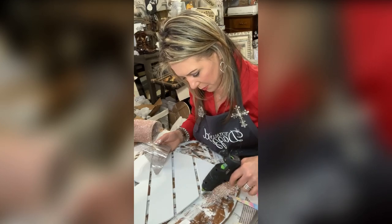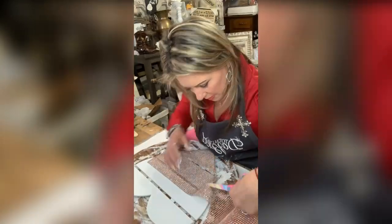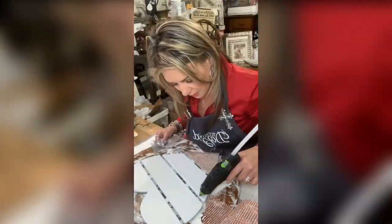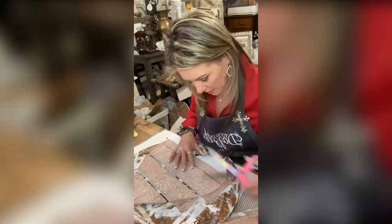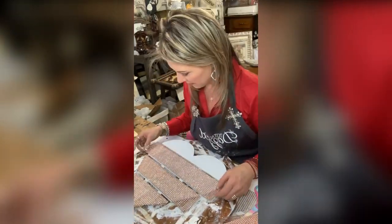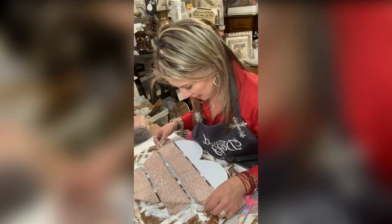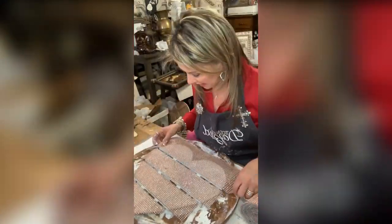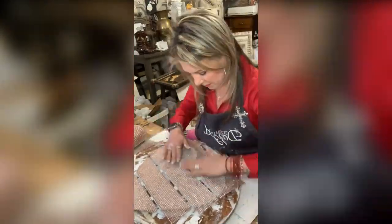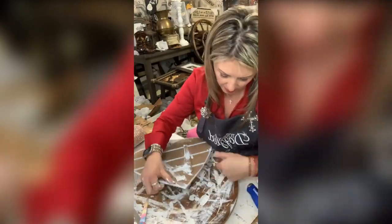I'm going to lay the bling wrap down across the top with some glue. I've never used anything to put these down other than glue.